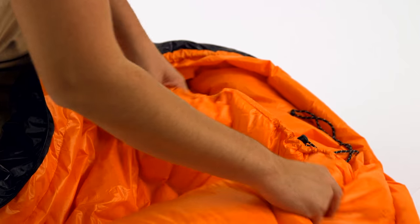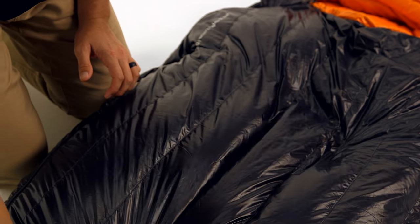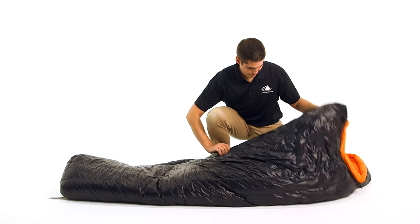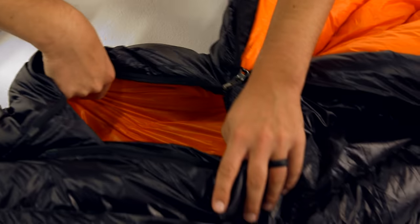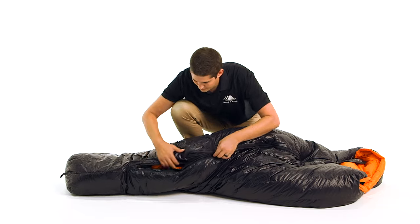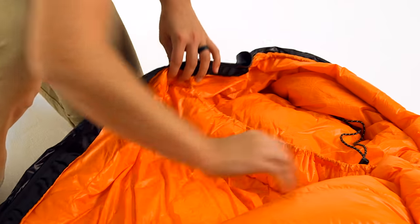For all sleeping bags in our Aeolus line, we use a fully baffled construction with no sewn through areas to eliminate cold spots. The full length zipper is along the right side with two sliders, which allows you to open the bottom of the bag while keeping it zipped up around your head. This feature provides ventilation and freedom of movement for your legs, whether you want to sit cross-legged, walk outside your tent, or just poke your feet out for venting.